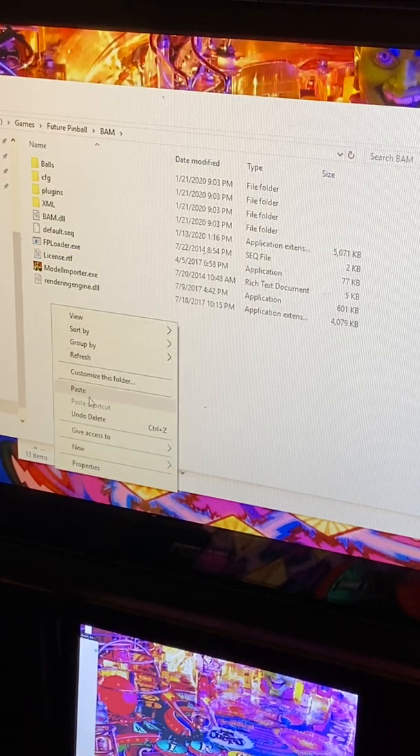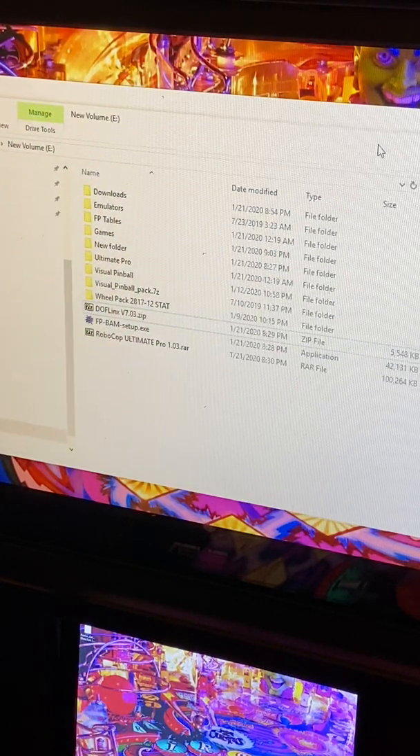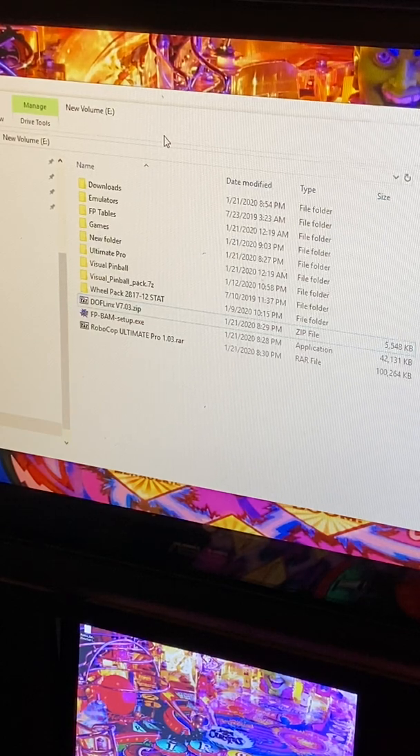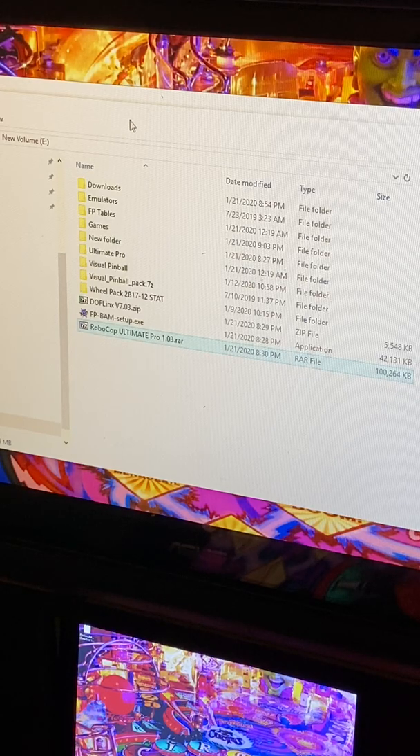Now that you've done that, we're going to need to get some tables. The tables I recommend are from table author Slam Tilt. He has made some of the best and most enjoyable Future Pinball tables over the last 10 years. In the past six months he has released about 13 tables calling them his Ultimate Pro versions, which incorporate all the advantages that BAM has — like lighting, textures, and physics. I'll put a link in the description to his webpage where you can download all those tables for free, as well as a link to his YouTube.